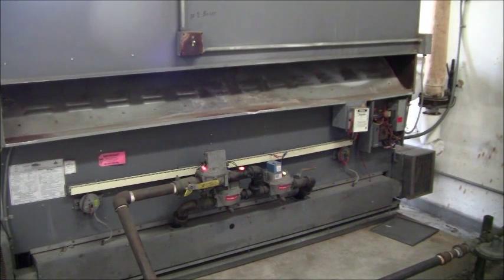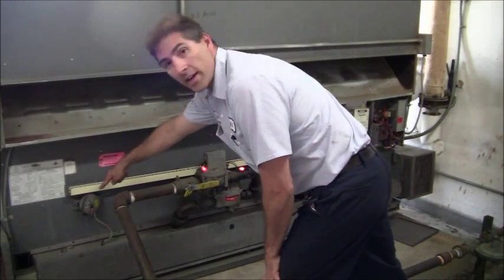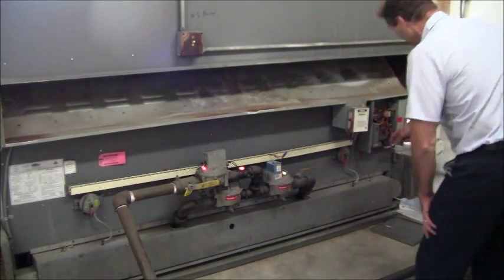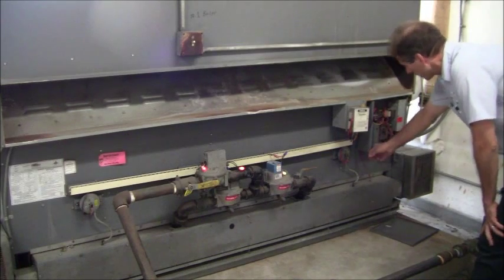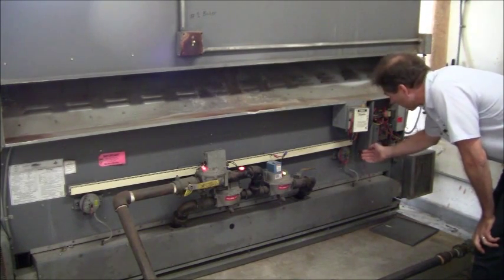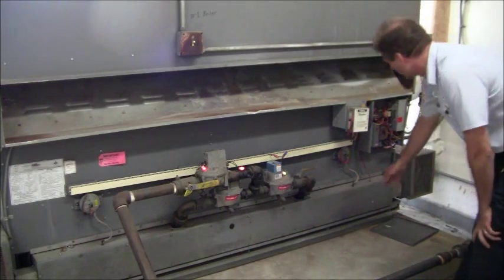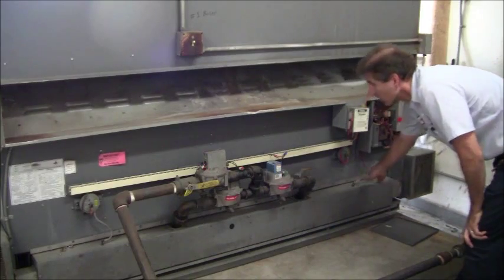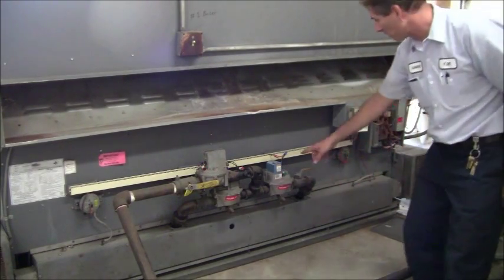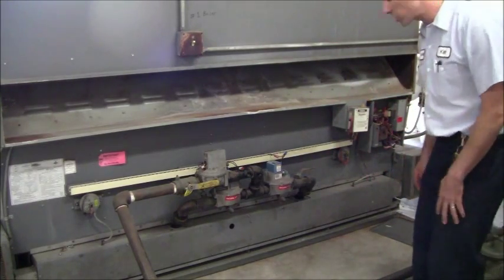The boiler is going through a startup sequence right now. You can see the gas valves are open. There are two air tubing switches here — one here and one right here. If I pop this one down, this switch should open and the flame should shut off immediately. I pop that out and you saw the flame shut off, which is what it's supposed to do.